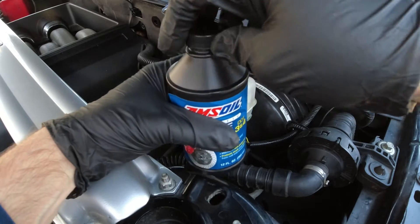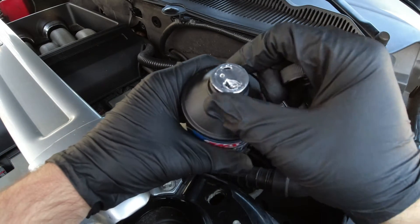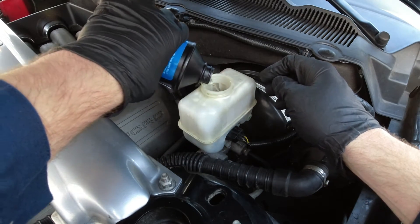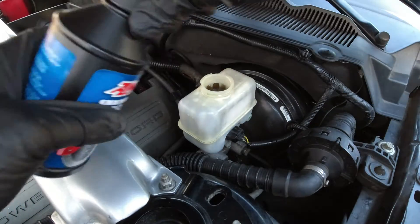Let's go ahead and remove the cap. You'll notice two holes already poked in it off camera — a bigger hole for draining and a breather hole. This helps prevent making a big mess. It looks like we're able to use up a whole bottle.